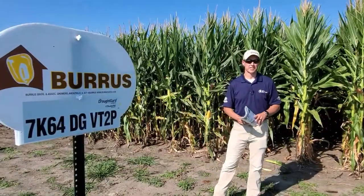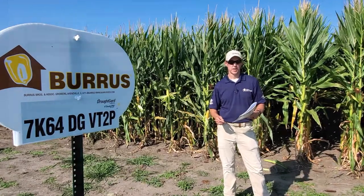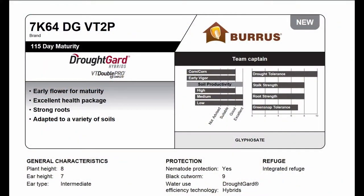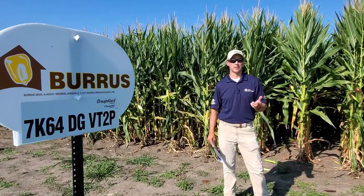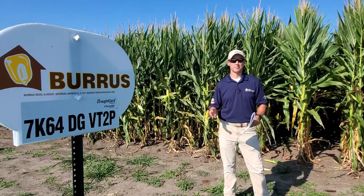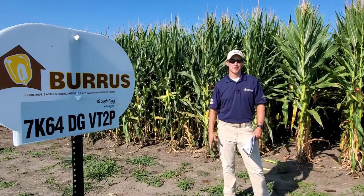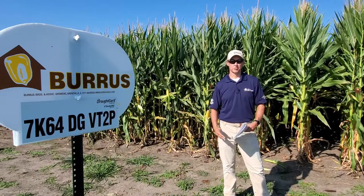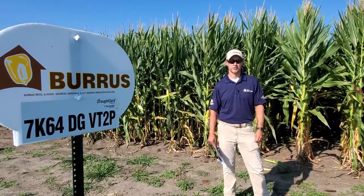Now we're standing in front of 7K64, which is a product that we're really excited about this year. It's a 115 day hybrid, and it replaces 7M83. Some people were a little upset they didn't see 7M83 in the product catalog this year — this hybrid out-yielded it last year by an average of 9.1 bushel an acre. It's a DroughtGard product, rated a 10 for drought tolerance, and basically a go-anywhere product that will put on cookie cutter ears and stay very consistent through geographies.